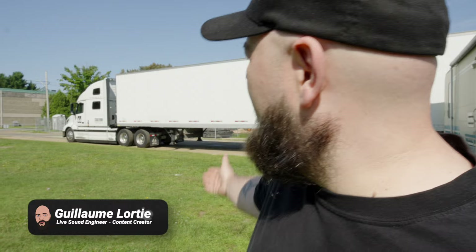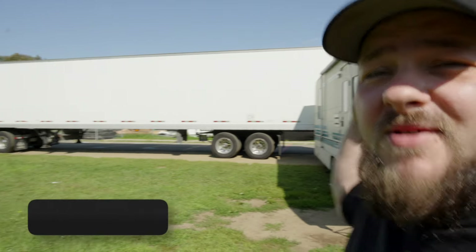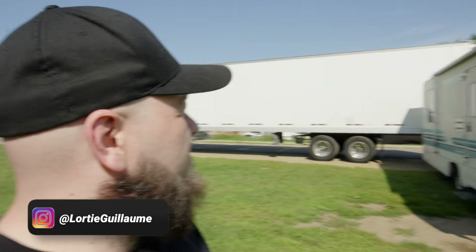Good morning, everybody. I'm surrounded in my new RV — bus, semi-truck — by the way. Today I'm having a show. Not really an opening; we're just playing before Billy Talent.